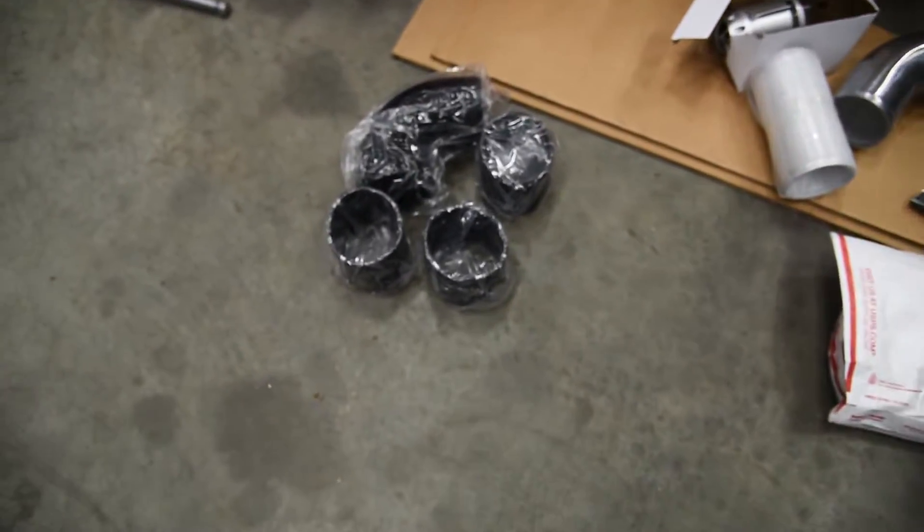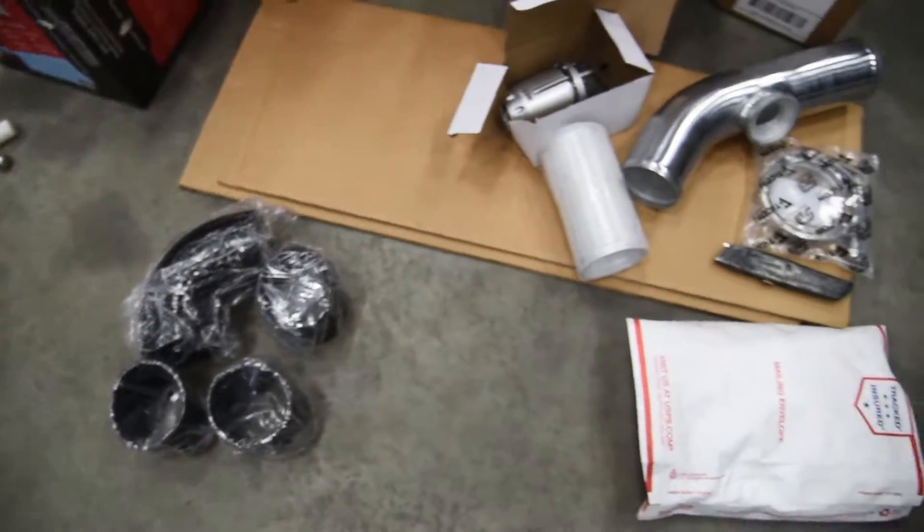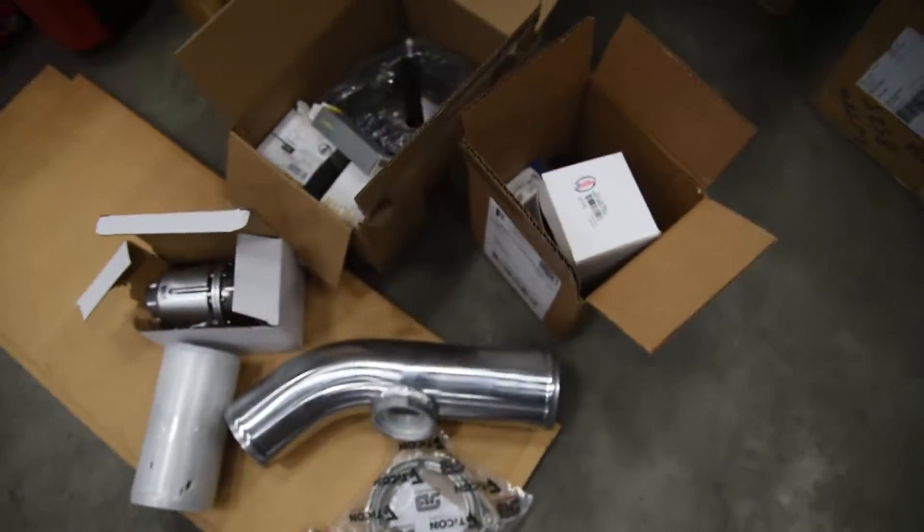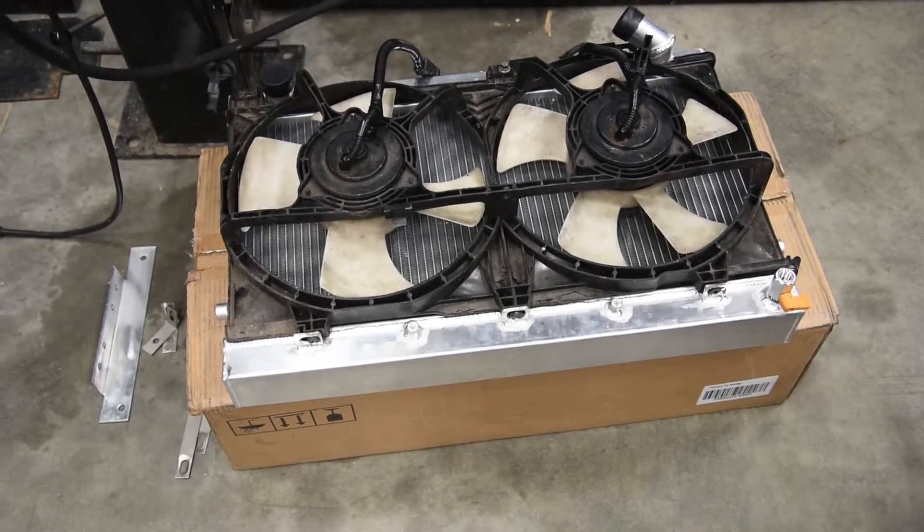We also got our elbows for all the intercooler piping, the blow-off valve, and a v-band clamp for the turbo.